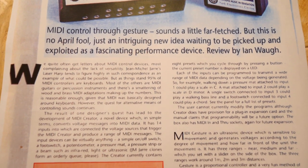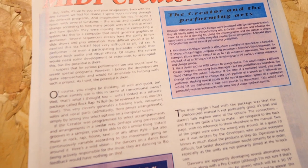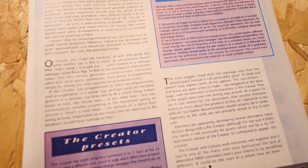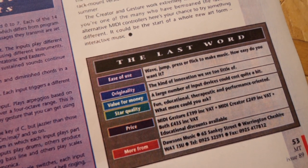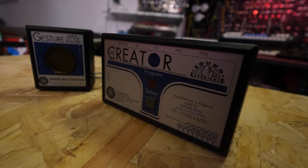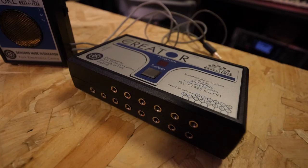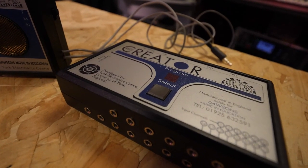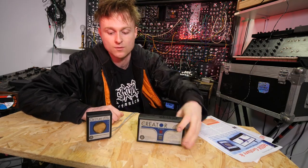It's basically an ultrasonic device that you gesture towards to play the music. It was designed for accessibility of musical instruments for the disabled, to be able to play musical instruments with this funky little thing. This part right here is the MIDI Creator — it's the brains. It's got 14 inputs on the front, three MIDI connectors on the back: one in, one out, one through. And then it's got two power sockets on the back as well.